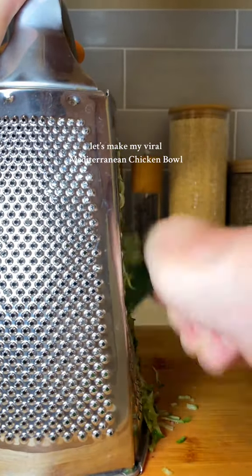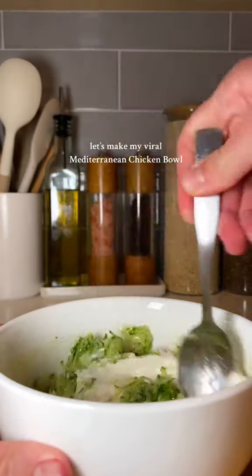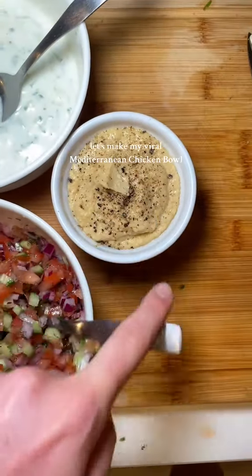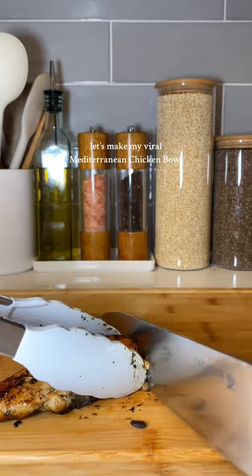Then we're going to move on to grating down the cucumber, strain it, and add it to the strained Greek yogurt for the homemade tzatziki — again adding in olive oil, salt, pepper, lemon, and a little bit of garlic. I already made some homemade hummus the other night, so I had some left over; that's listed in my recipe if you'd like that as well.